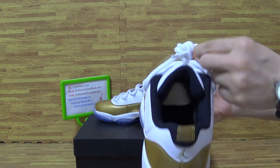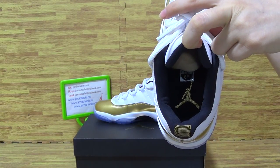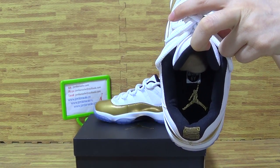The white shoe days. And also, the insole is the same — metallic gold Jumpman.